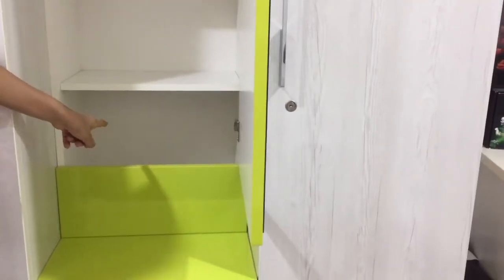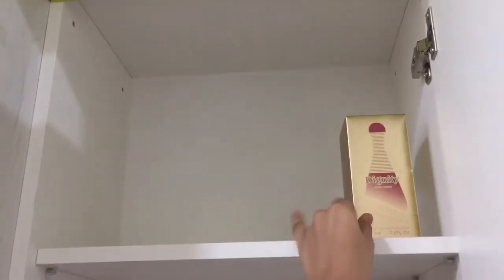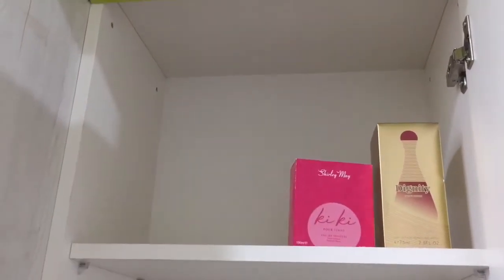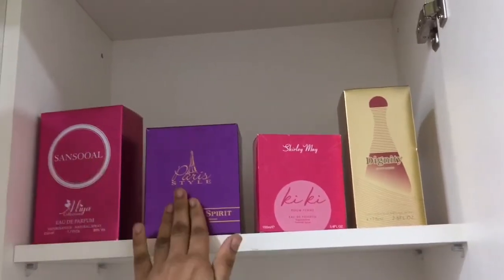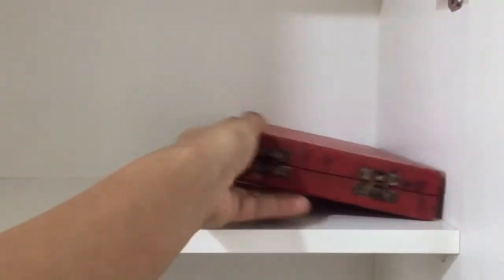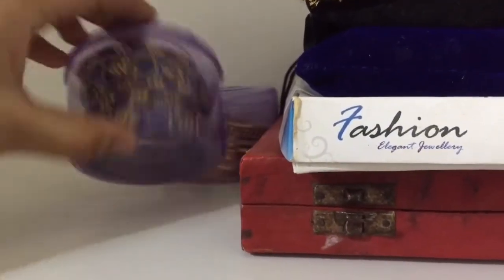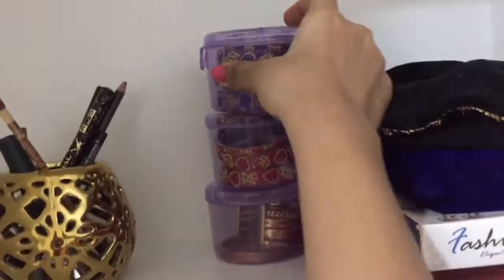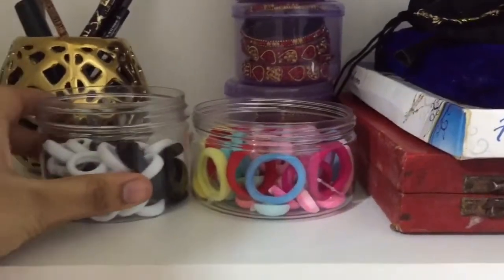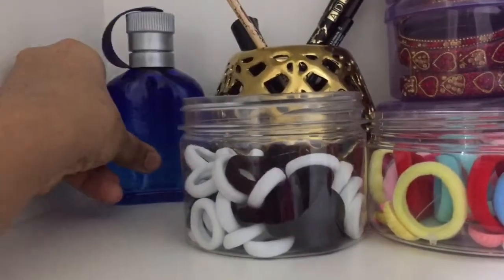In the last portion, we will arrange some perfume. We are going to add perfume in the first portion and arrange the perfumes and bangles together daily.